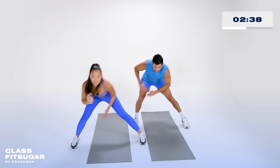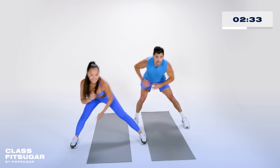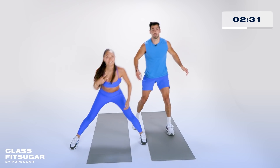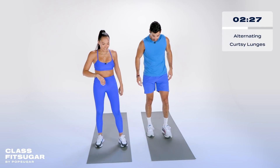Ten seconds — nine, eight, seven, six, five, four, three, two, one. In front of your mat, we're going to go alternating curtsy lunges to really fire up the glute. Sound good to you? Sounds good.